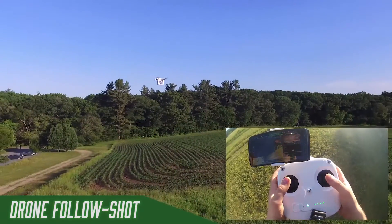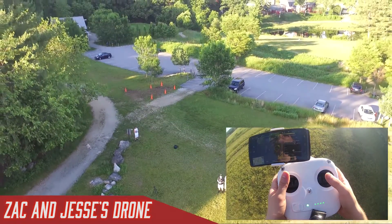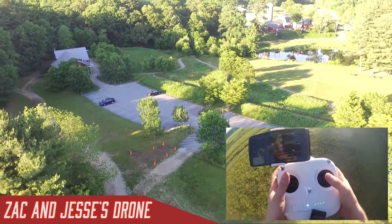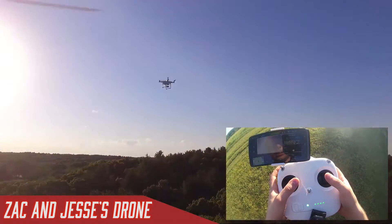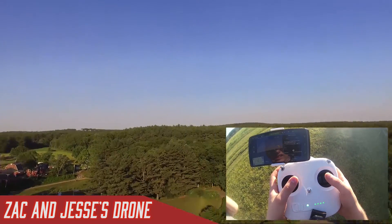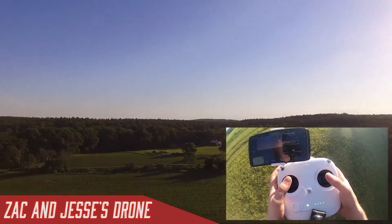Going out to the edge of the circle, I'll go quite a bit higher so I don't run into anything around us. I can do a quick check of the perimeter by spinning the drone around, looking at the horizon to see if there's anything it's going to bump into — you get your camera level, do a spin, and check for treetops. We should be good.